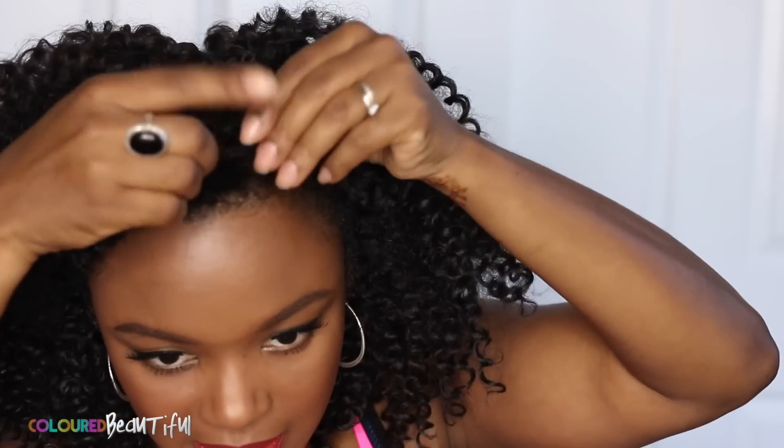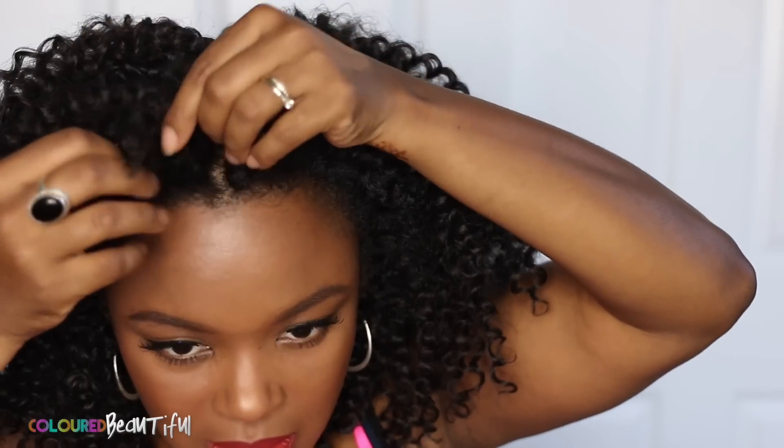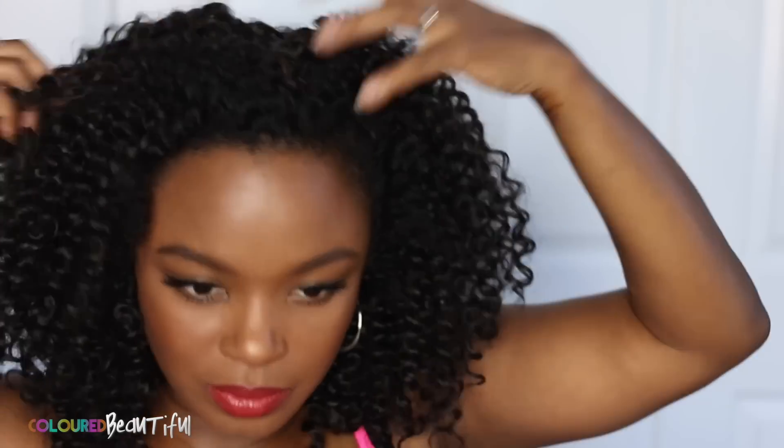Here I'm taking out the flat twists and the two little twists on top to go ahead and try to blend that leave-out hair in with this hair. I'm going to fluff this hair out a little bit more than this.